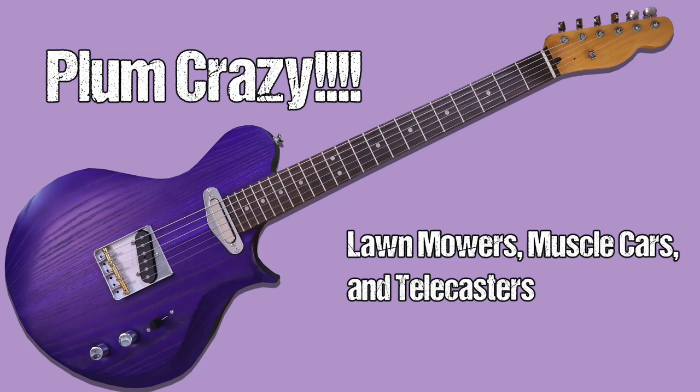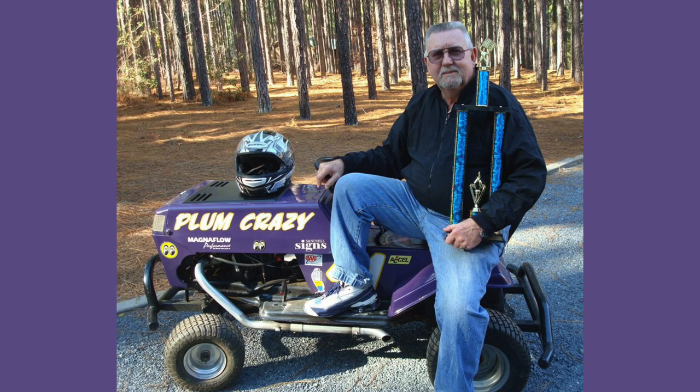My father raced lawnmowers. Here's a picture of him with a trophy that he had won for winning a race while riding his lawnmower, Plum Crazy.